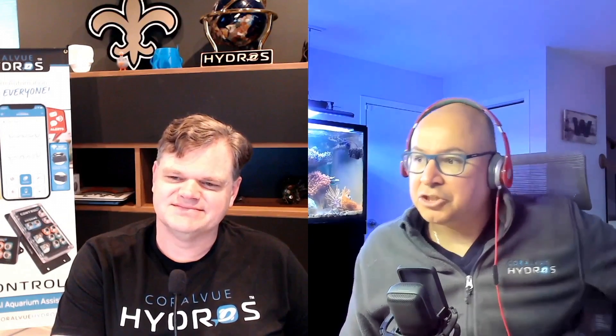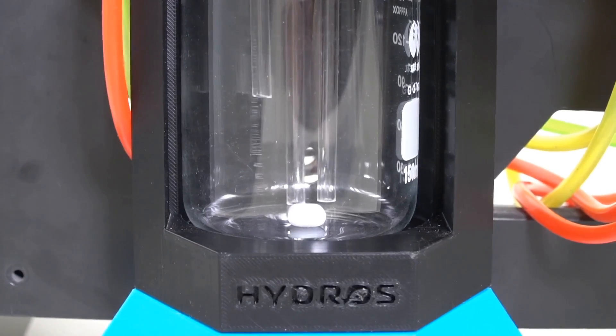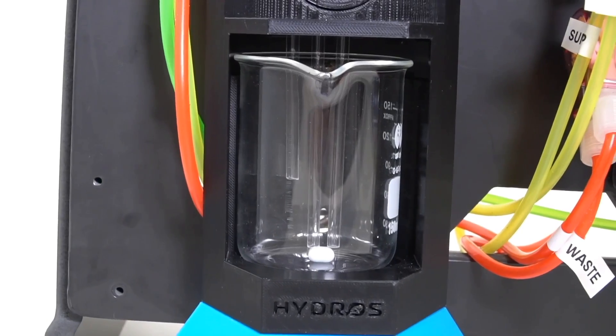The next tip is: ensure the tip of the reagent line — the rigid tubing — is permanently submerged underwater, but not touching the bottom of the beaker. The reagent line is intentionally shorter so you can't push it all the way down, but push it down enough so the tip is fully submerged. Make sure the tip is at least half an inch from the bottom of the beaker.